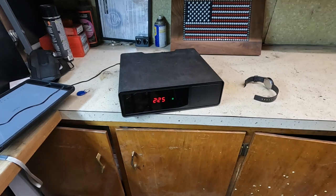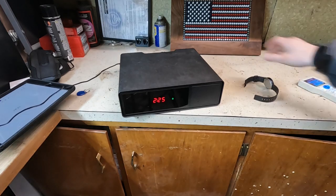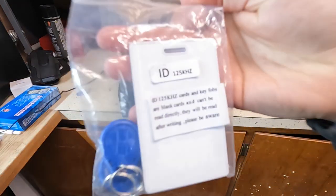The question is, can you use aftermarket ones? And the short answer is absolutely yes. What you can do is go and find ID tags that are rated to 125 kilohertz.